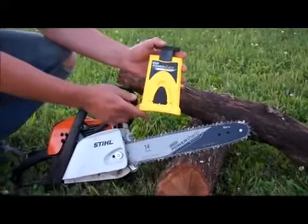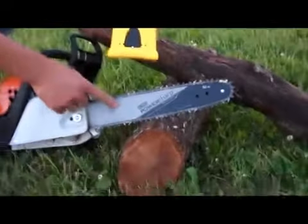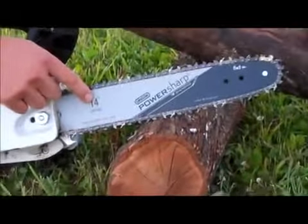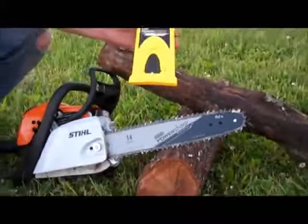First thing you want to do is make sure that you install the Oregon PowerSharp bar and chain on your chainsaw. Then when you're out in the woods cutting and you notice your chain starts to get dull...